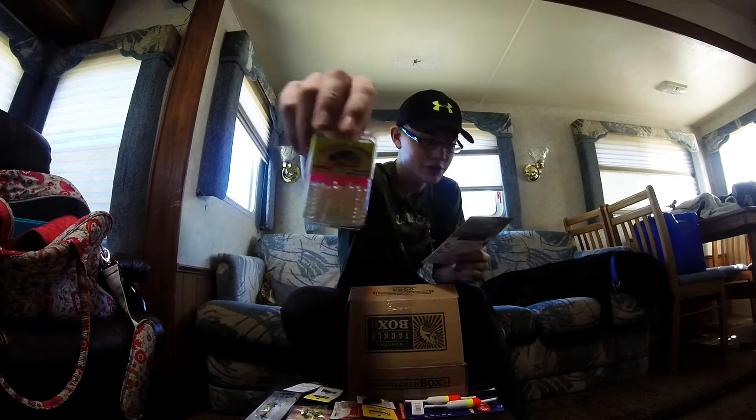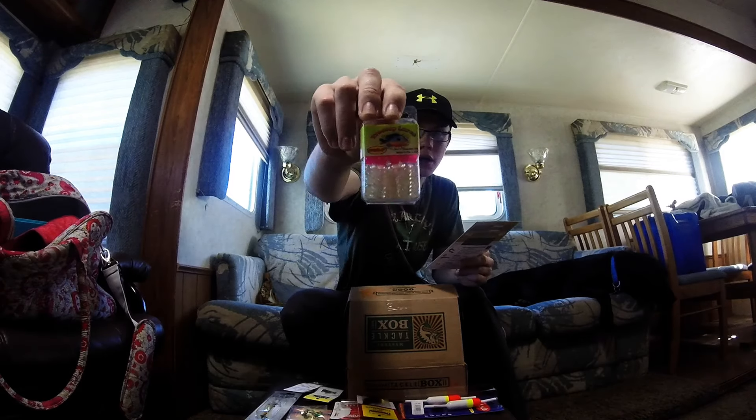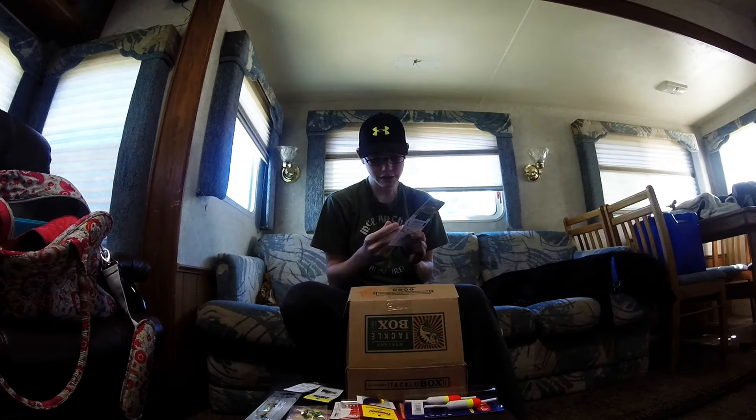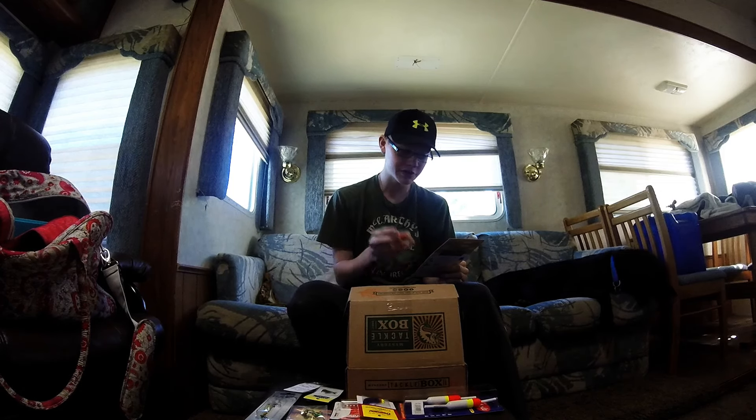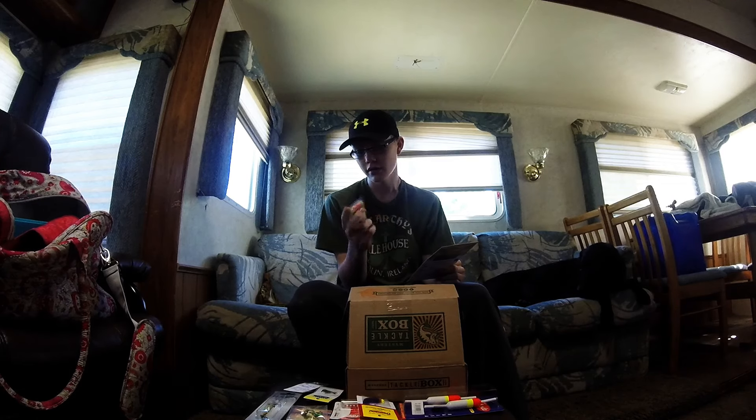Next we have Tasty Tubes by Treetop. It looks like they're just a little soft bait, and they're scented as well. Effective on a standard jig or with a spinner arm attached. These baits are ideal for crappie, walleye, and smallmouth bass. We're going to go for some crappie.